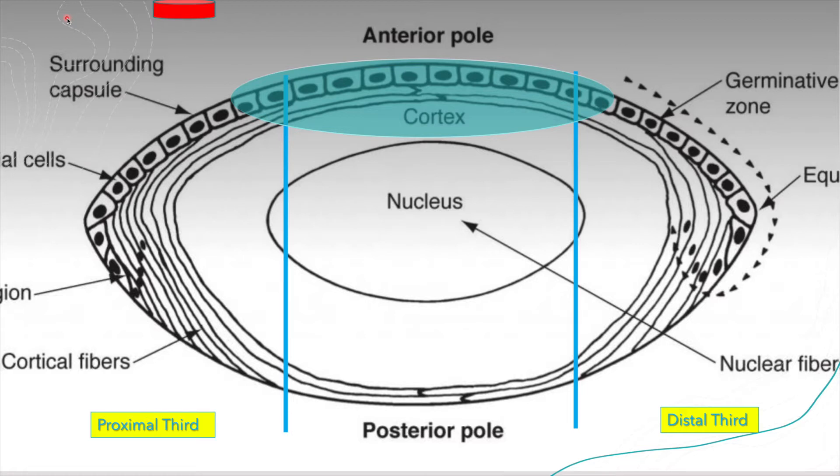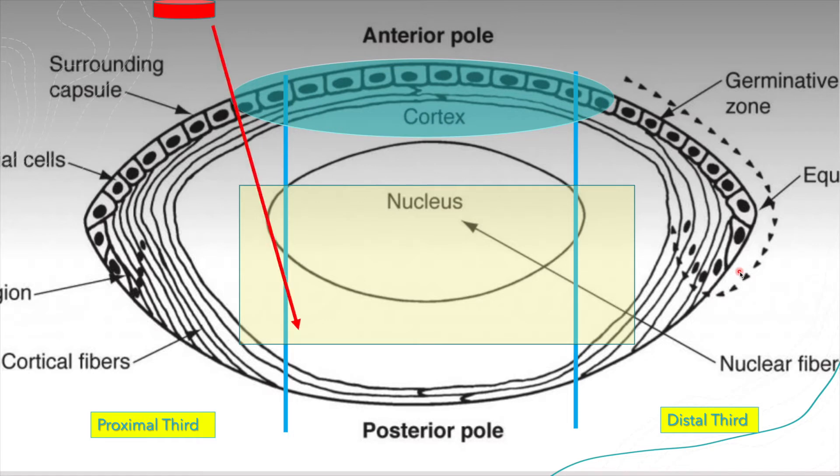If you stick an instrument in, it's going to be very difficult to access certain areas proximally. I'm demonstrating the steep slope of the posterior angle you want to avoid, and this yellow block is where you'd hope to sculpt because it's the deepest and safest area.